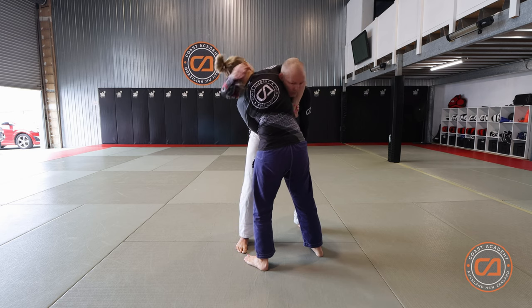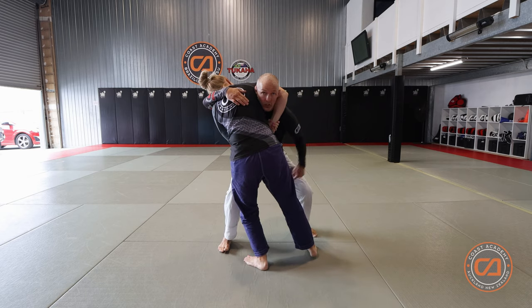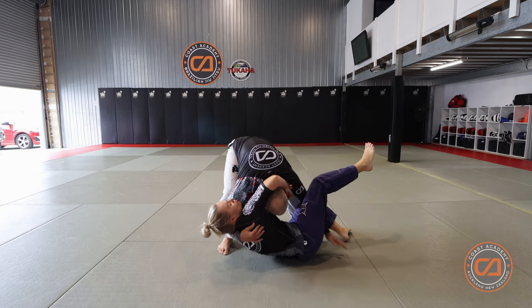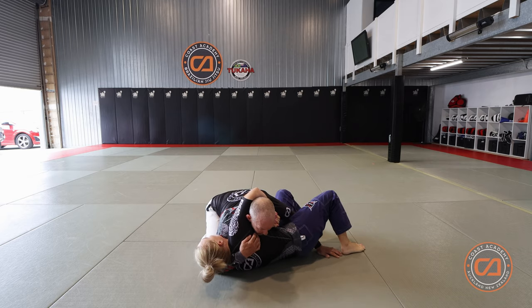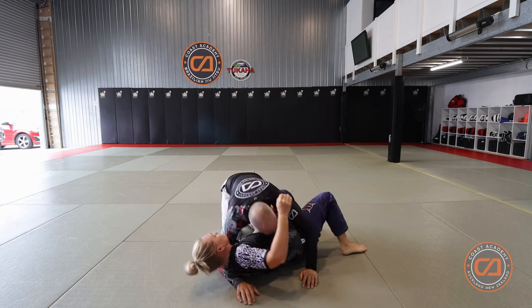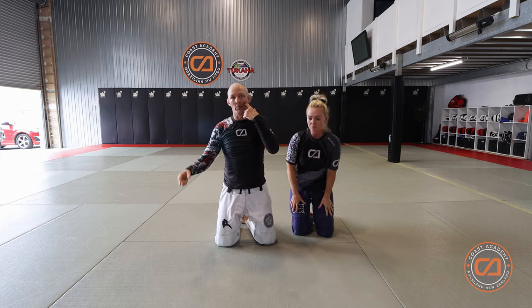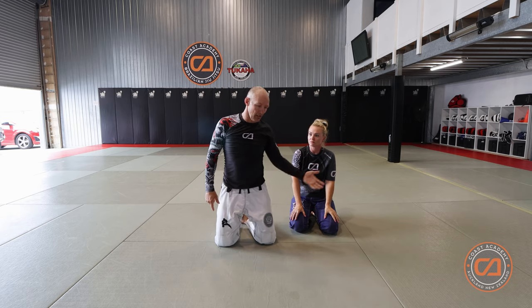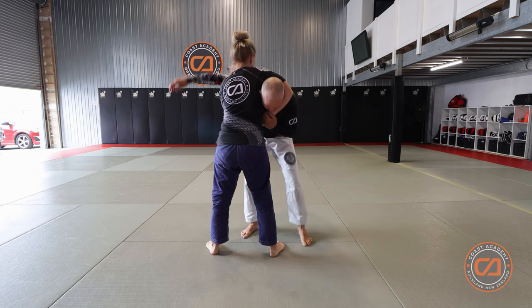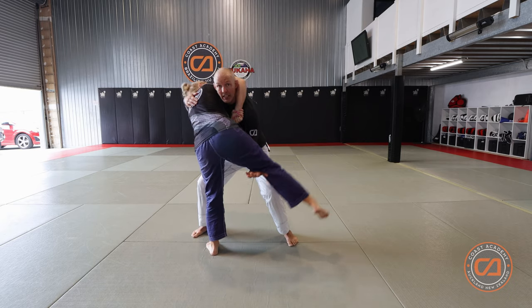Their head is on this side, so you want to load up that same leg. Once you've done that, this opposite leg becomes light. As you do this, lift under using your quad muscles and lift. Then you can place or slam your partner onto the ground. If they keep hold of the choke you have exactly the same Von Fleet choke as in the first defense. The key is to run your partner to the side to make them load up that leg — which makes the leg you want to lift nice and light. If you don't load up that leg it'll be very difficult to lift your partner, but as soon as you run them to the side, that leg comes up and they're easy to lift.